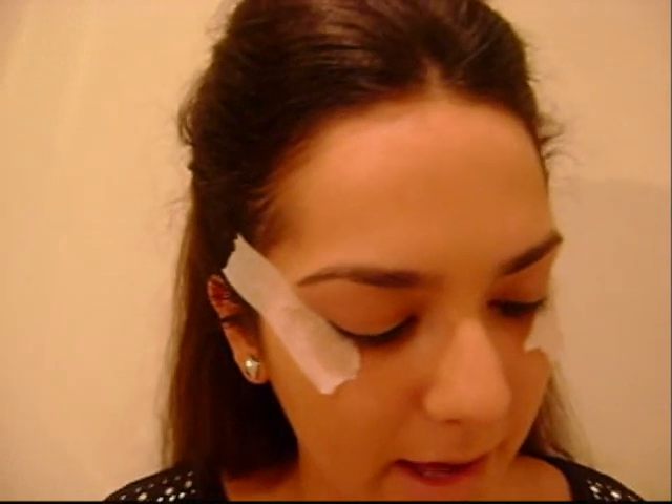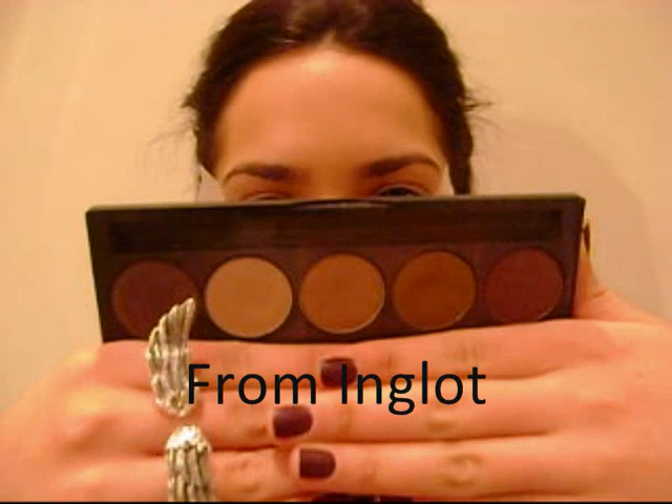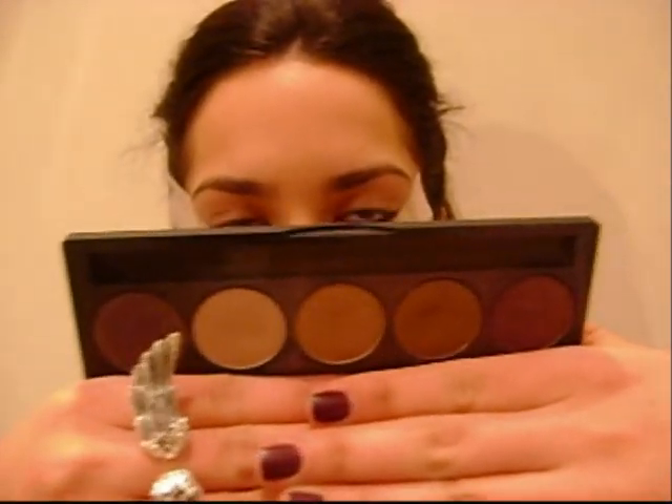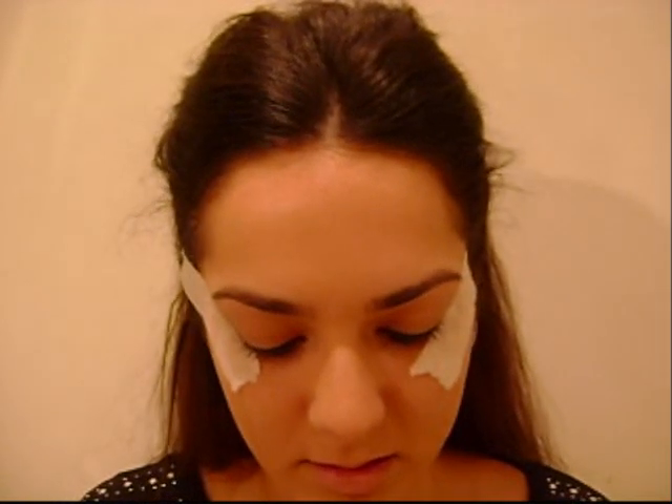I'm not really sure exactly what I'm doing but I know I'm doing a sort of liner smoky look. I'm using the lightest kind of bone colour, placing this all over my eye and to the top, and I'm using a fluffy brush.